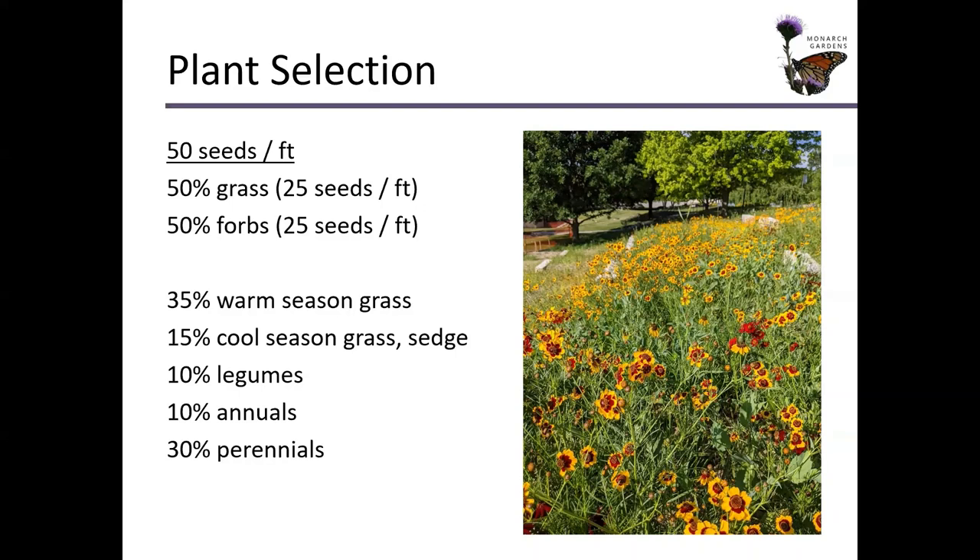Bouteloua curtipendula from seed just grows so fast in the first year. Behind it would probably be something like Schizachyrium scoparium, little bluestem. That will take a little bit longer to get going, but both of these are going to shade out weed seeds fantastically in the second growing season and they're going to have a hard time going.